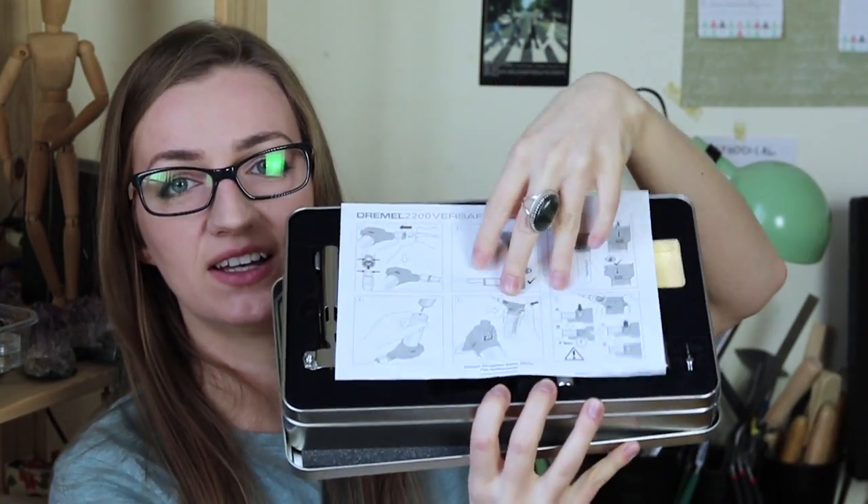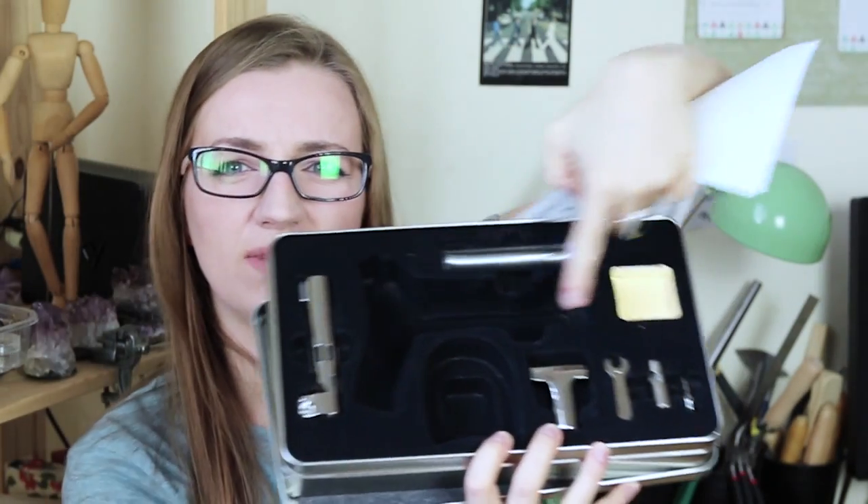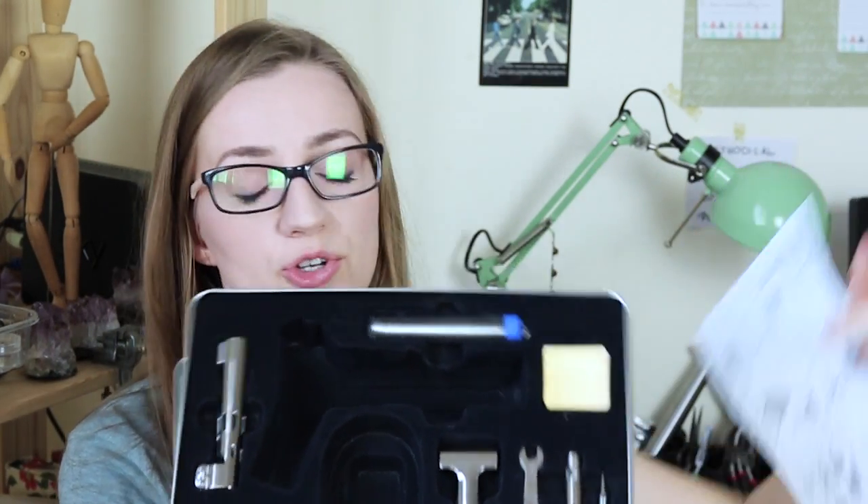I paid 35 pounds 99 pence on Amazon for my torch. It came in nice packaging with a little manual and some bits and pieces you can use with it, though I haven't used those. I have seen torches on Amazon for around 13.99 or 17 pounds as well. Do your research, read the comments, ask questions, and see if any of those would be suitable for your needs. With the one I have, you're basically paying for quality.